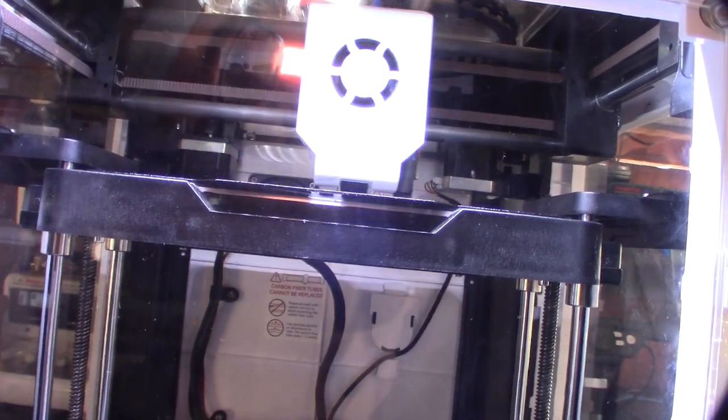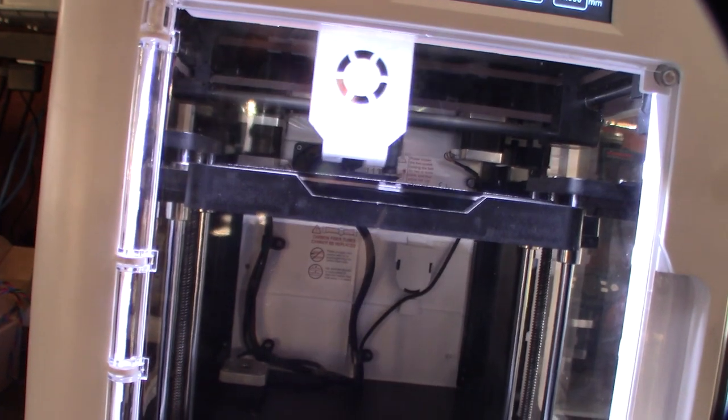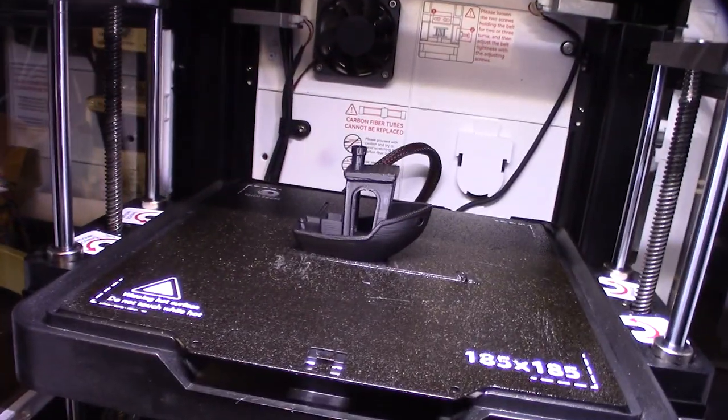I've worked on hundreds of 3D printers and seen a lot of different motion systems. I think I like this better than the K1 Speed too. Not bad at all.